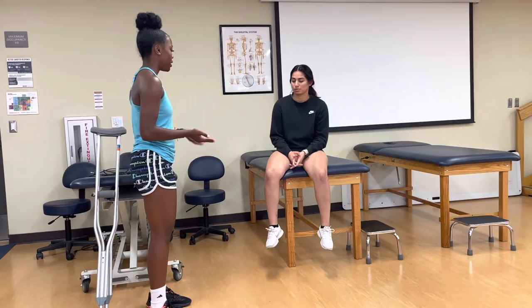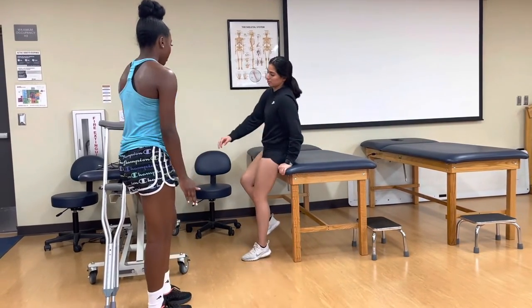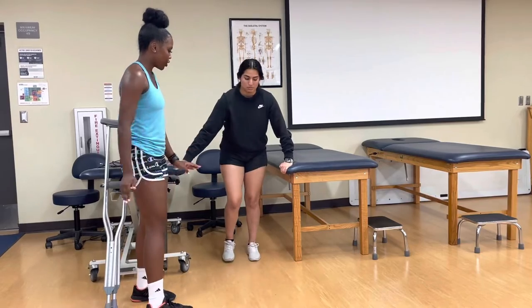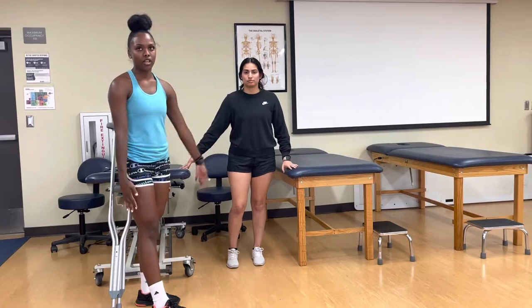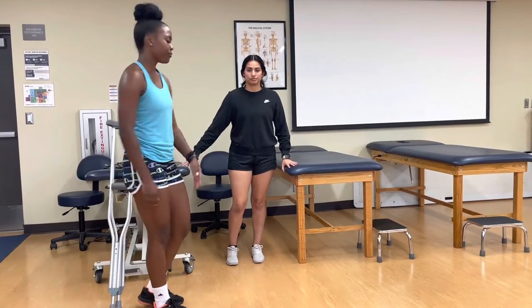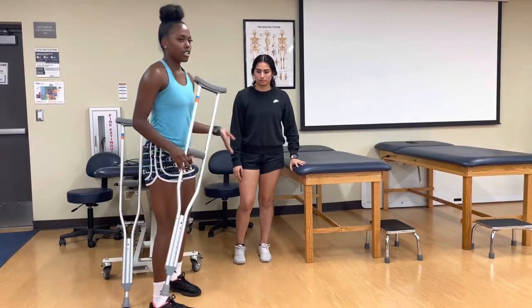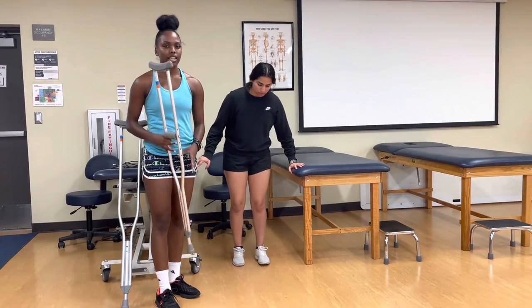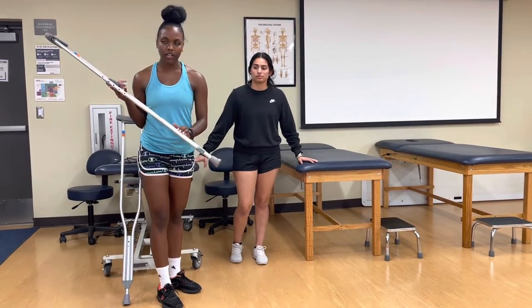Before we begin, I want to have my patient stand up somewhere that they can hold on to to be stable. We just want to make sure that their feet are shoulder width apart and that they stand up tall, with arms relaxed at their side. When we start to pick out crutches, typically you ask the patient what their height is and go from there, because the crutches have different height ranges.